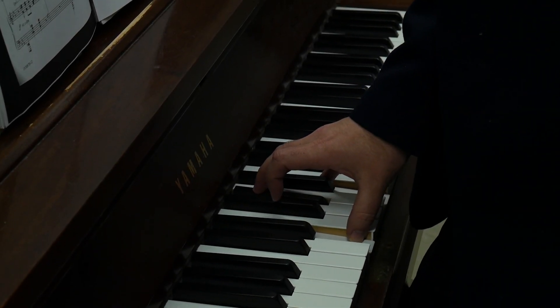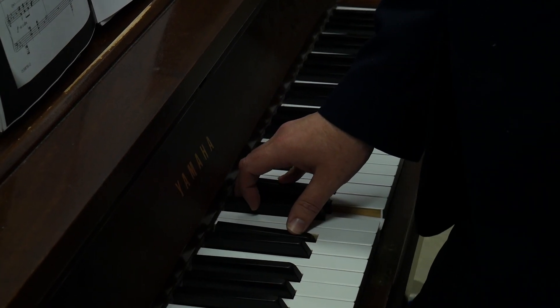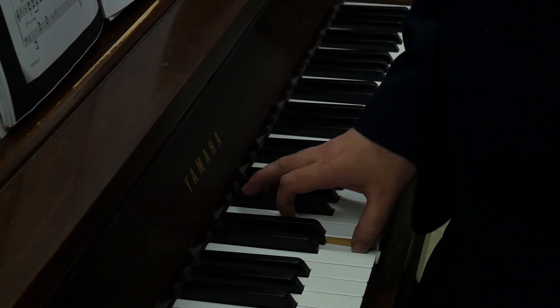The Director's Edition features simple, written-out piano accompaniments with an introduction and support. An optional accompaniment CD is also available for hands-free directing.